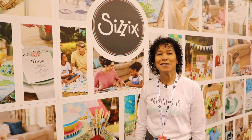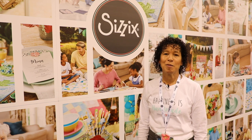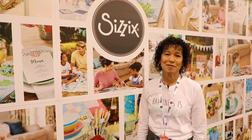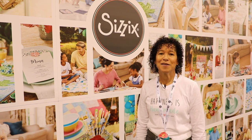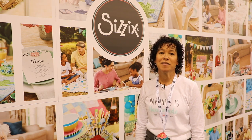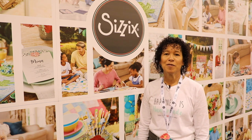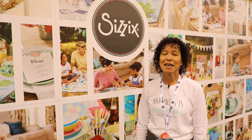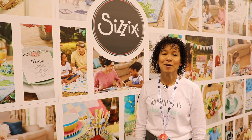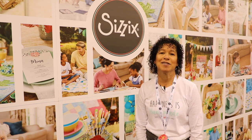Thank you all for stopping by and visiting our booth. We hope we've inspired you to create some new projects for home, for friends, and for yourself. Thank you again for stopping by our booth at Sizzix at Creativation in Phoenix. We hope we've inspired you with some of our new projects to create things for home, for friends, or for yourselves. Think outside the box — no more die cutting only. We've got a lot of things to share and hopefully the things that you've seen have inspired you to do so.